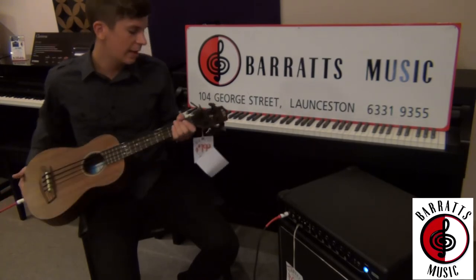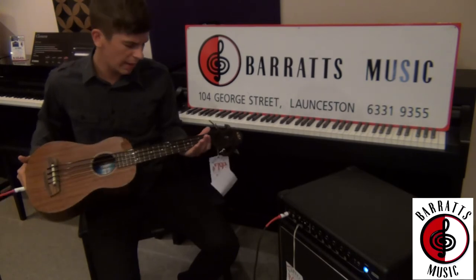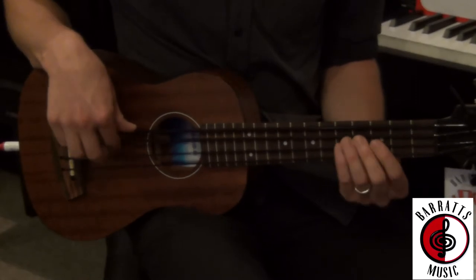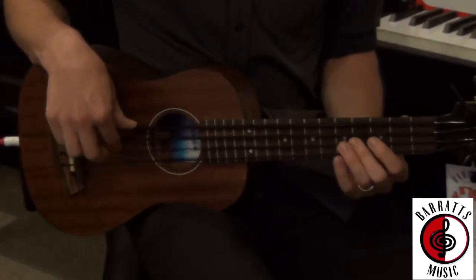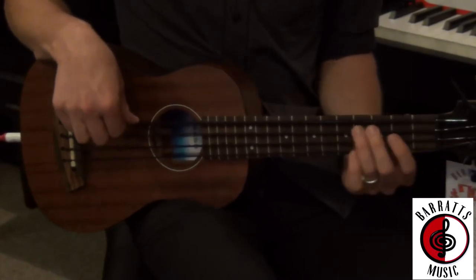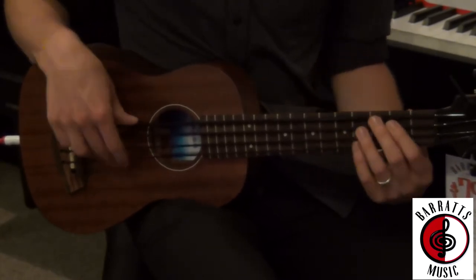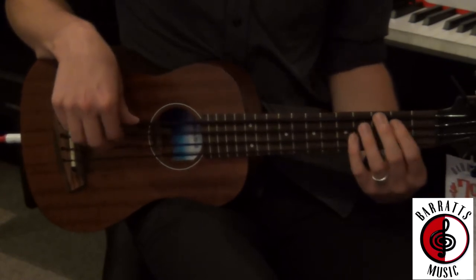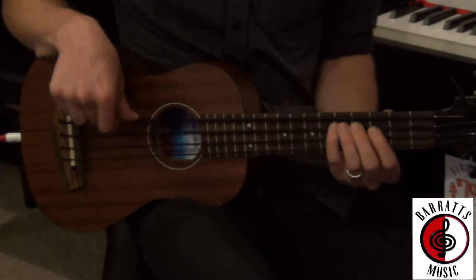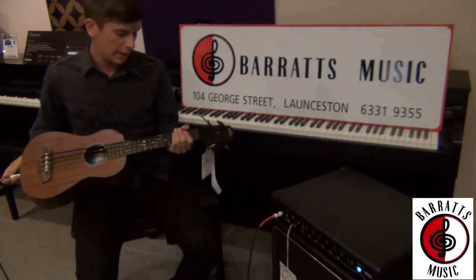The coolest thing about this instrument is the polyurethane strings, which is what give it this really bassy tone which you can hear here. So as you can hear, it's a huge sound that comes out of this little instrument.